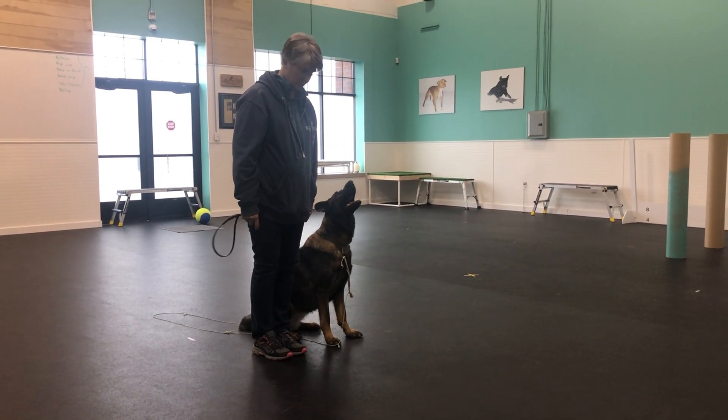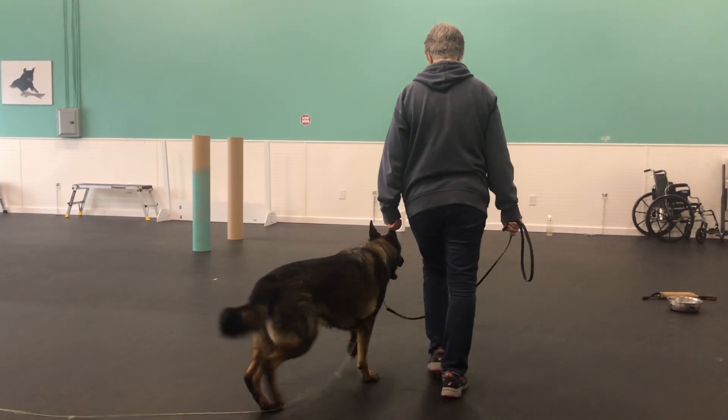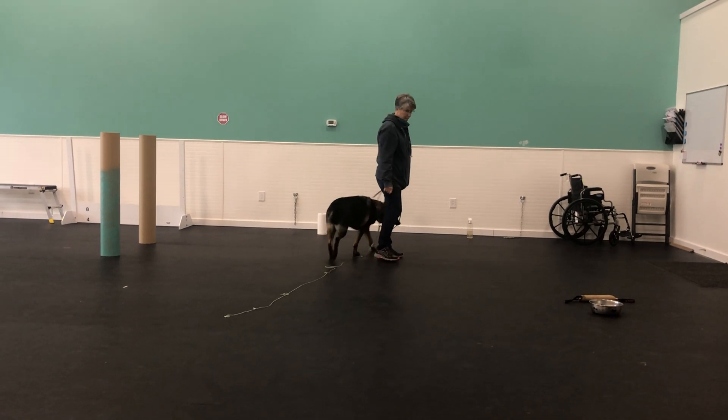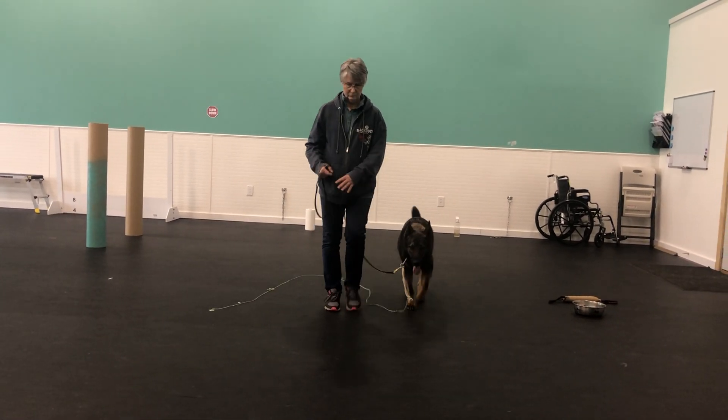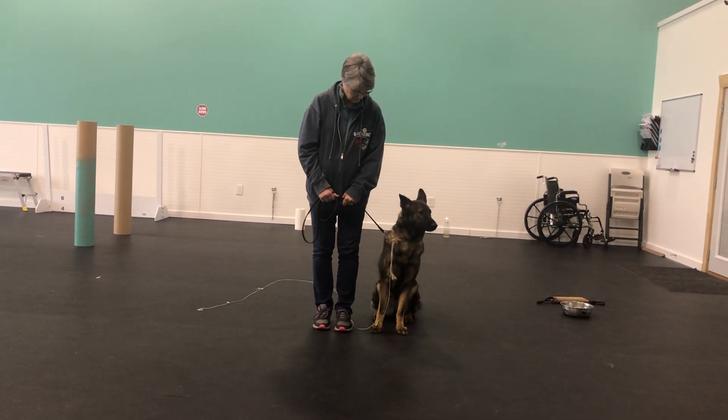Heel. Left turn. About turn. Halt. Down your dog.